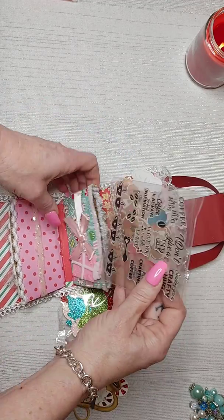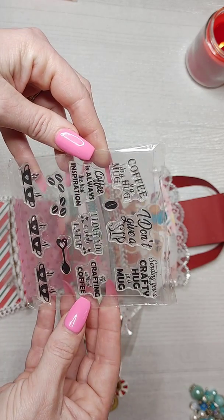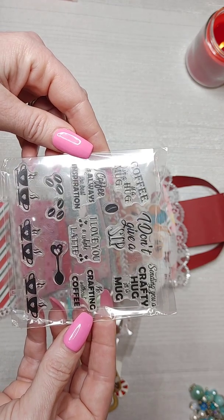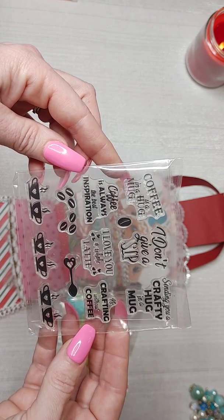I also gifted a little set of stamps — 'Hug in a Mug.' The sayings are: 'Coffee is a hug in a mug,' 'I don't give a sip,' 'Sending you a crafty hug in a mug,' 'No crafting without coffee,' 'Love you a whole latte,' and 'Coffee is always the best inspiration.'